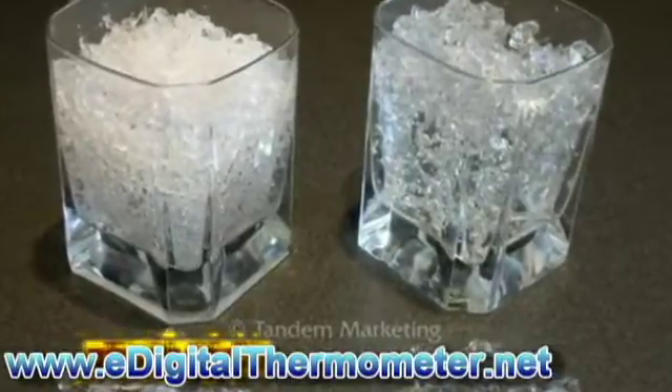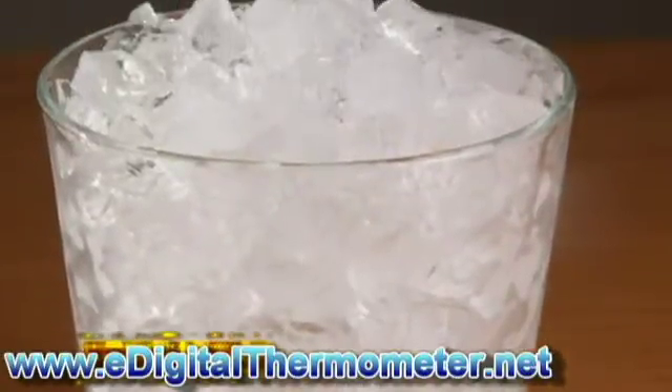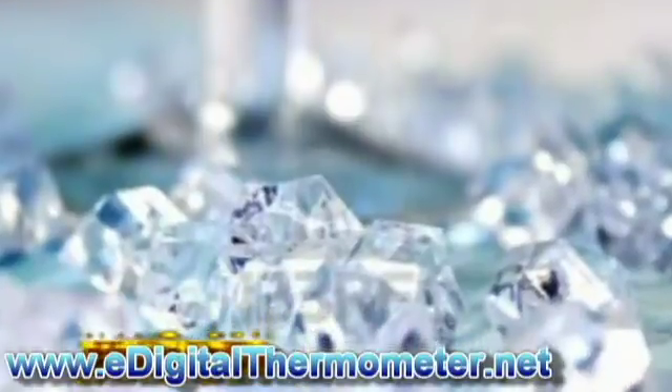1. Fill an insulated glass with crushed ice from an ice machine or by grinding ice cubes with a blender. Add 1 half cup of water and let the ice mixture sit for 5 minutes.